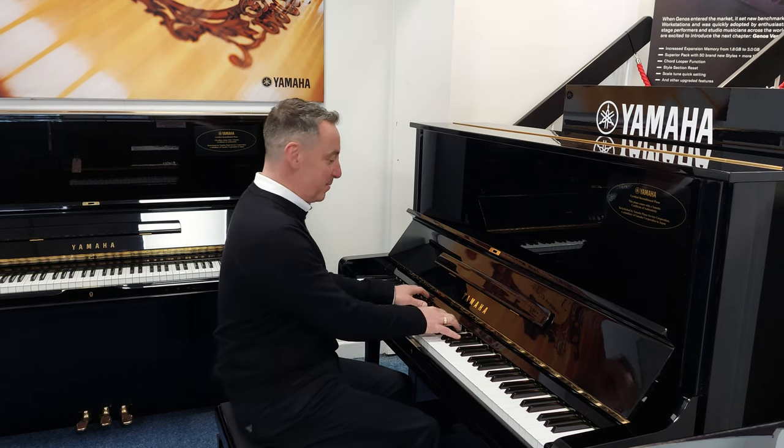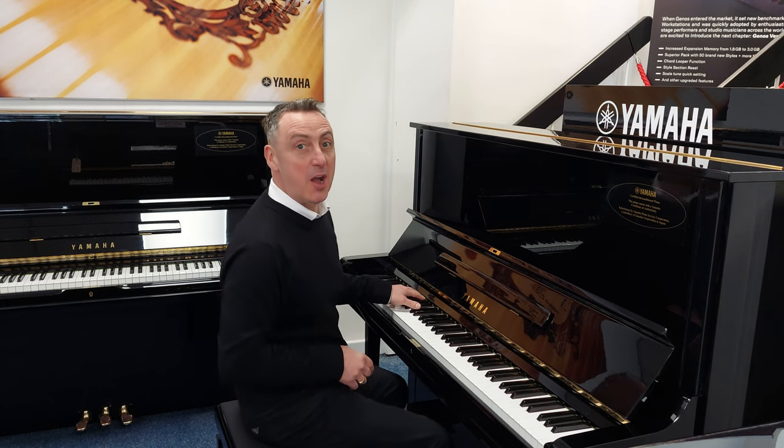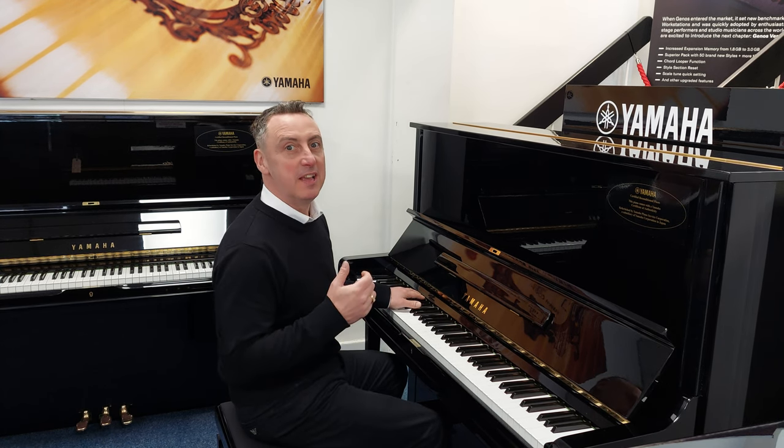My name's Graham and I'm at Rimmer's Music here in Bolton. This is a refurbished by Yamaha from 1963 U3.